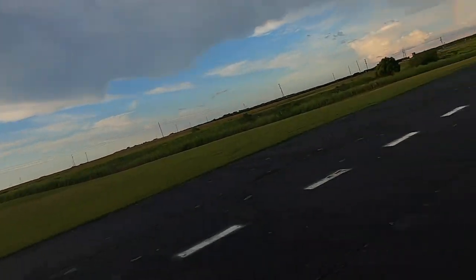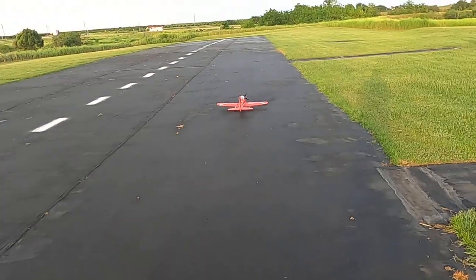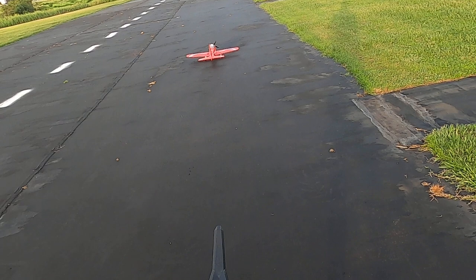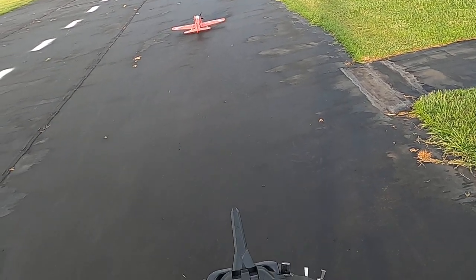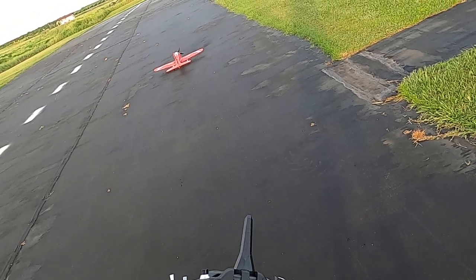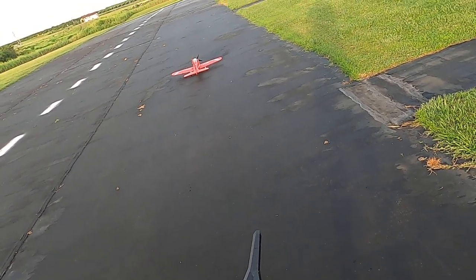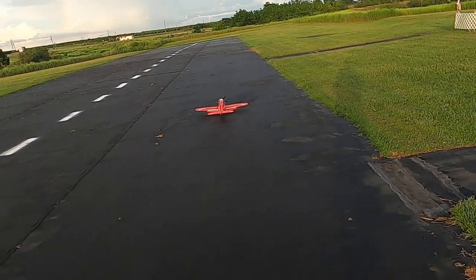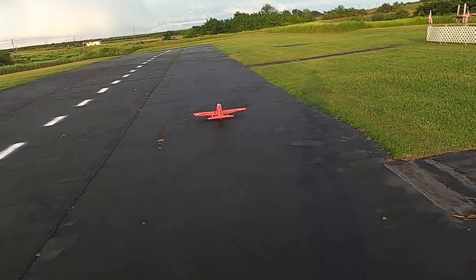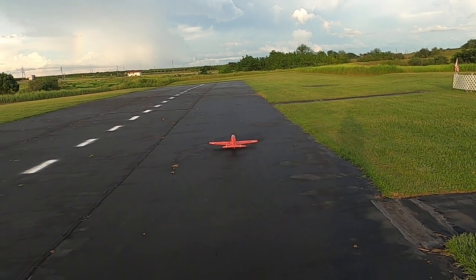Well hello there folks, this is Fat Guy Flies RC. We're gonna take up the FMS Pilatus PC-21. This is the second time I have ever flown this plane. My rates are 100% throws, 30% expo all the way around. For the flap system: no mix, 100% down, negative 100% for up flaps, negative 25% for takeoff, and positive 100% for landing. Timer's set for five minutes, let's go.